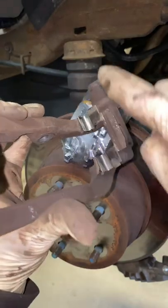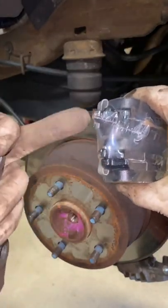Go ahead and pop this sucker in there. These just pop in. Don't grease these, guys. Grease here — the pad.